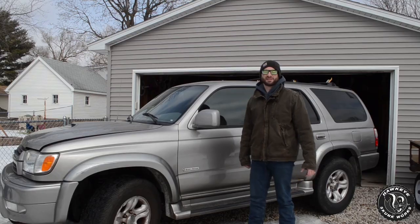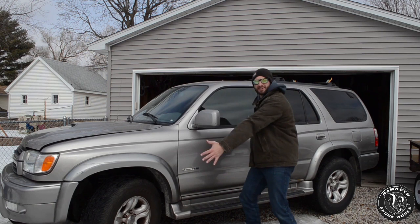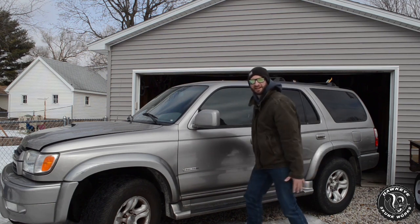Welcome back to Hawkeye Skunk Works. Today's video we are going to do another short little review video, so stay tuned. We are going to do something that has never been done before — the cheapest third-gen Toyota 4Runner in the entire country.